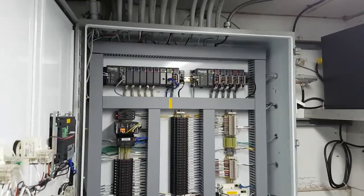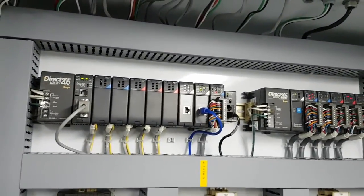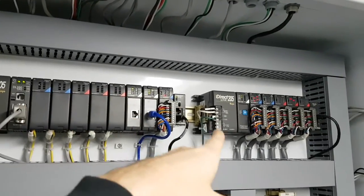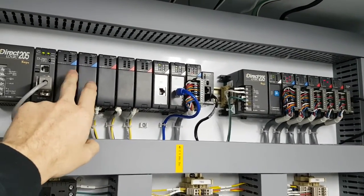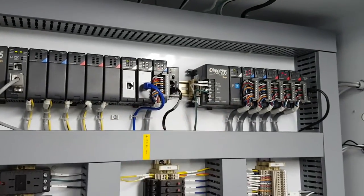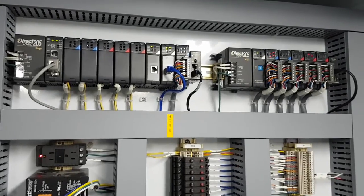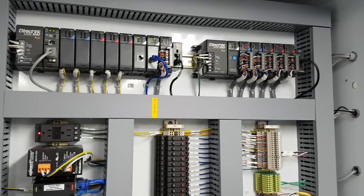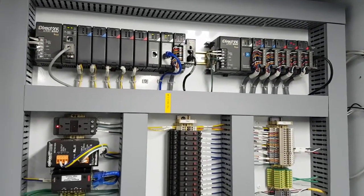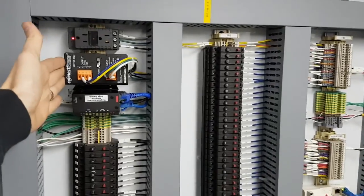Inside this panel is basically a PLC — a programmable logic computer. It's a hardened industrial computer, kind of like your laptop, but it has inputs and outputs on it to control things. It's basically just a really expensive computer because it has the word 'industrial' attached to it — anything with the word industrial is about 500 percent more than anything you'd buy commercially.